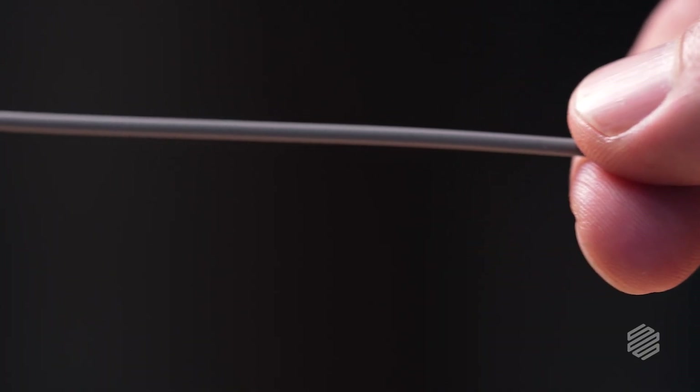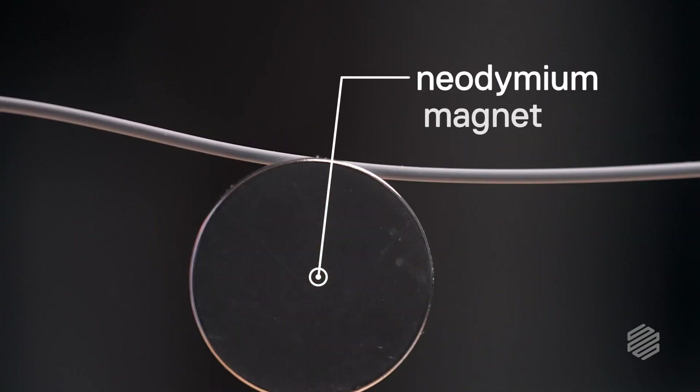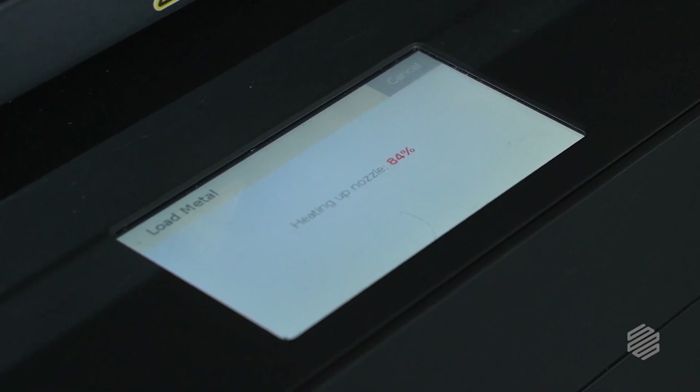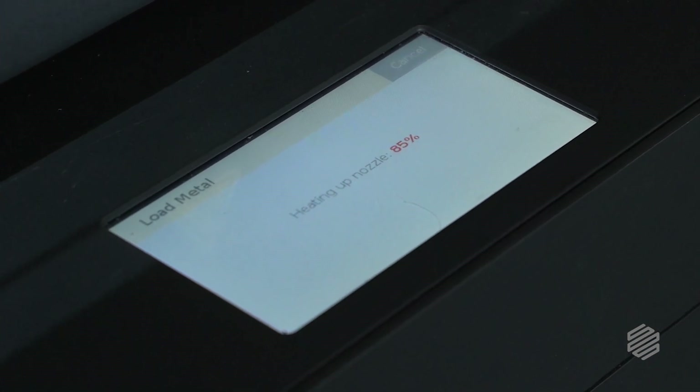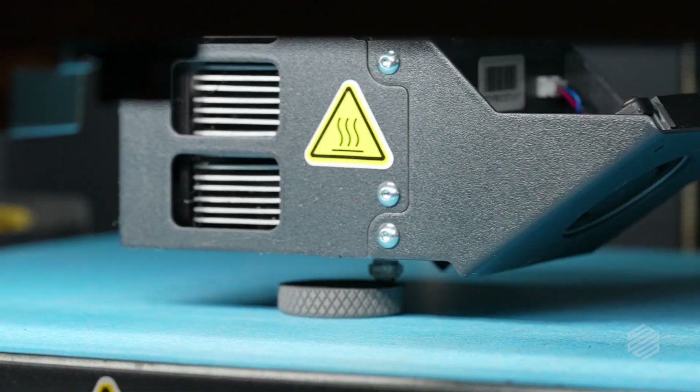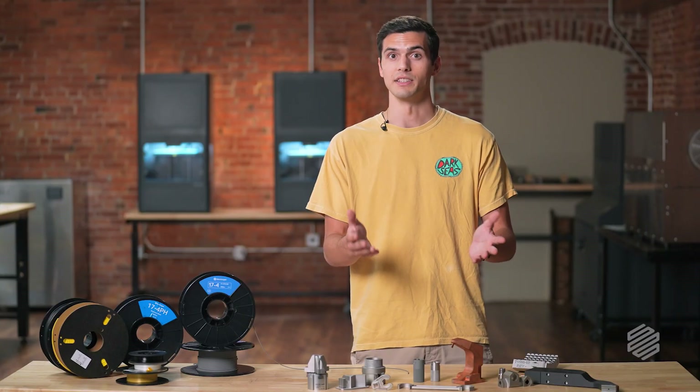That makes it very safe and easy to use. The filament feels a lot like a crayon texture, but trust me, there's a lot of metal in it. When we extrude the metal filament, we set the nozzle temperature to the melting point of the binders. This increases the viscosity of the filament, and it extrudes through the nozzle, with the metal powder going along for the ride into the part.